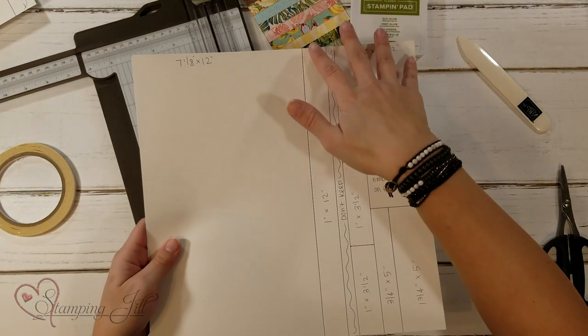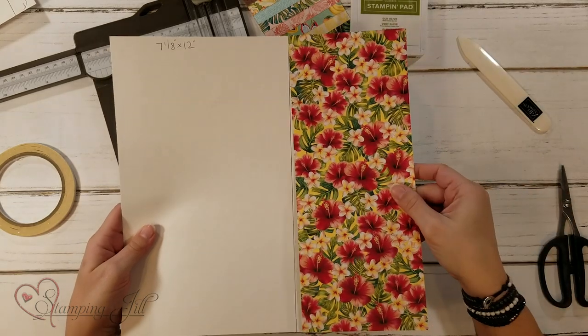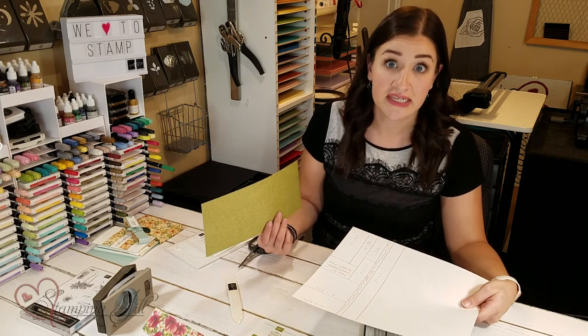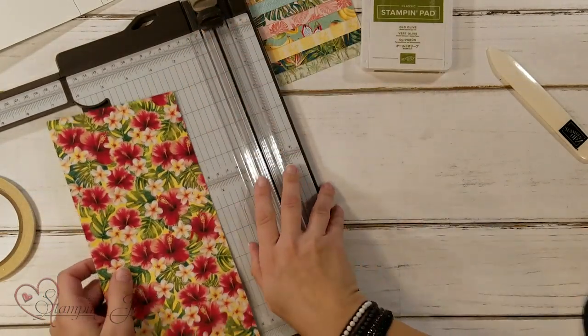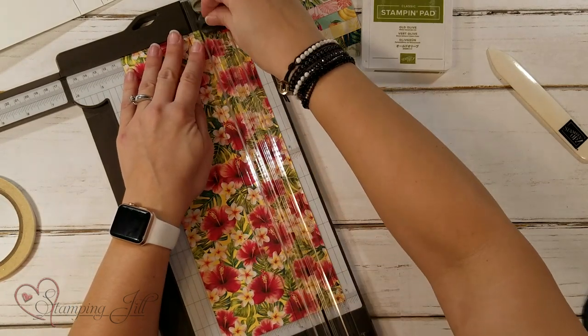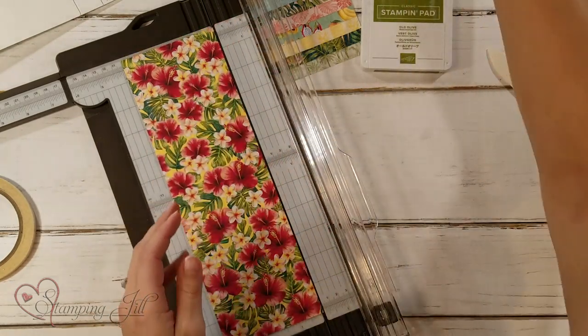Now we've got this portion of our DSP to cut out. We have this little piece that fits right here and we're going to follow these cuts — you have to do them in a certain order to get all the cuts you're looking for. First we're going to cut our belly band that goes around the box. It needs to be 1 inch by 12 inches, so we're going to cut a little 1 inch piece off and set that aside.